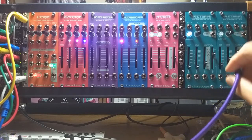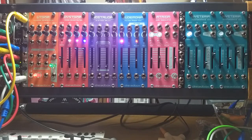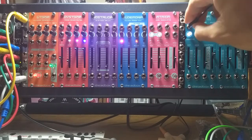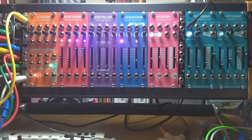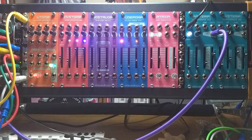Let's say we want to control pitch not with the sliders but with a keyboard — in this case the Keystep. I've got a cable hooked up to the pitch output on the back of the Keystep and we're going to plug that into the one volt per octave input on the Hysteria. We'll plug that output back in, and now when I press a key on the keyboard it'll change the pitch. I can change the octaves on the keyboard however I want.